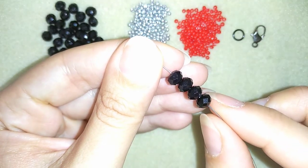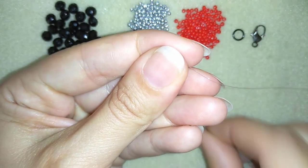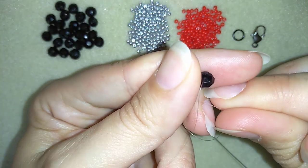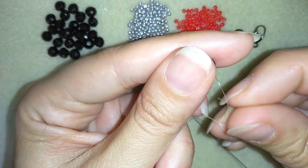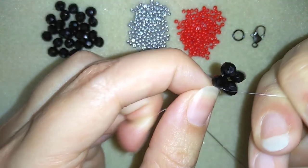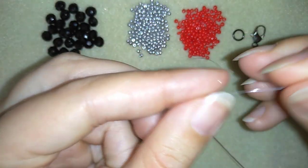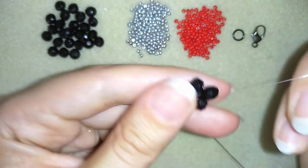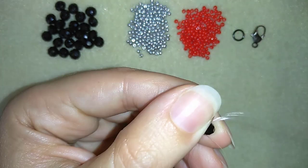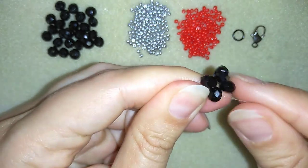I have my four crystals here and I'm going to slide them down. I will stick my needle in my mat, and what I want to do is make a knot — I'm making my knot by making a loop and pulling, then I will make one more knot and pull again. Then I go through this rondelle and pull the knot inside it.